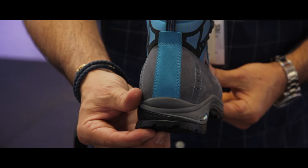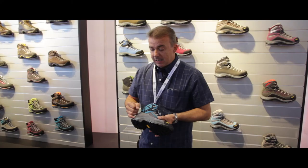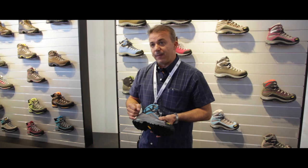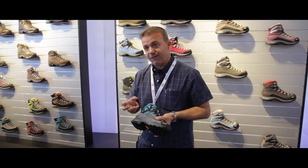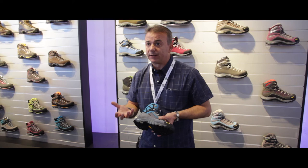On top of the outsole we have built a double density EVA midsole. In the lower part we have a softer EVA in order to give better cushioning to the foot, and on the upper part we have a stiffer EVA in order to give support to the foot.